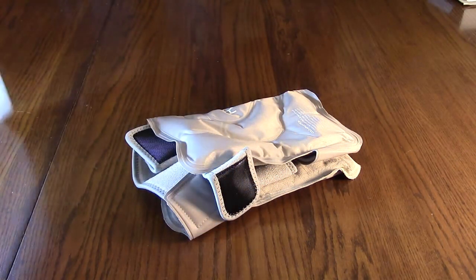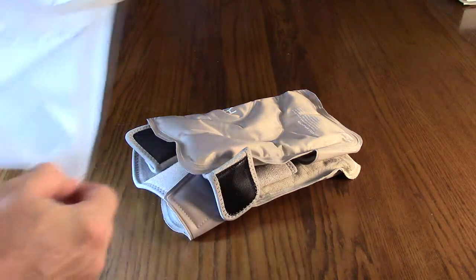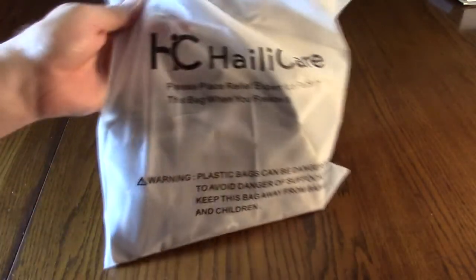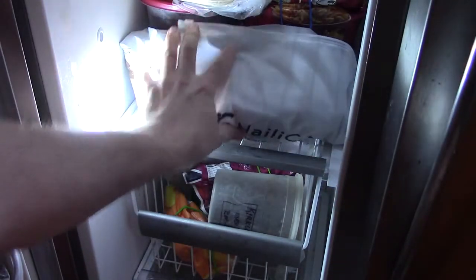The first thing I'm going to try is to take the product, put it in the included bag, seal it, and put it in my freezer for a couple of hours. Here I'm adding it to my freezer and we're going to let it chill for a couple of hours.